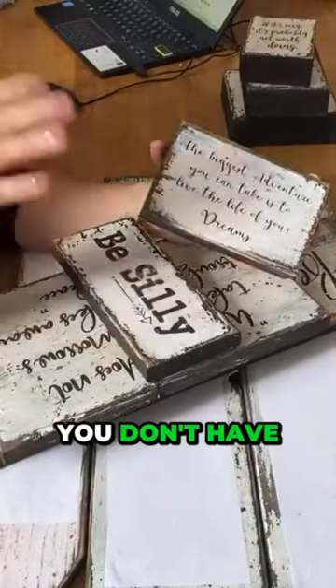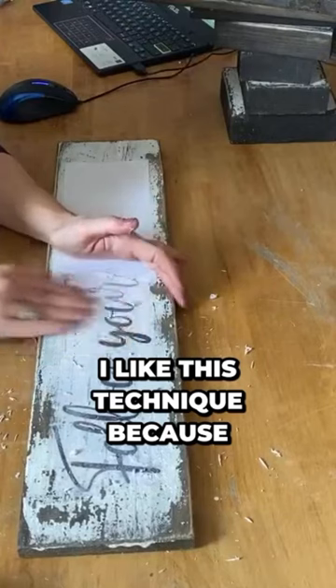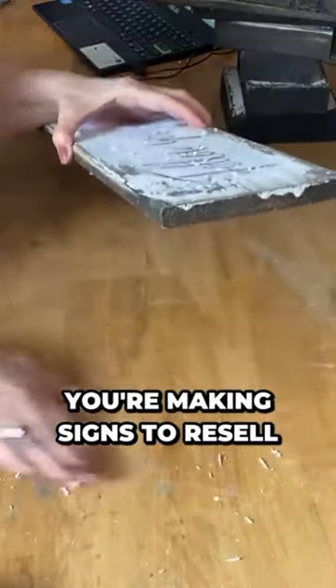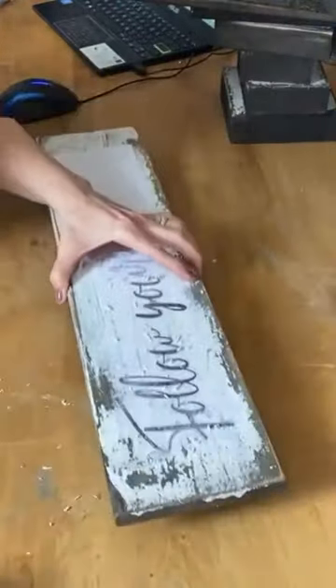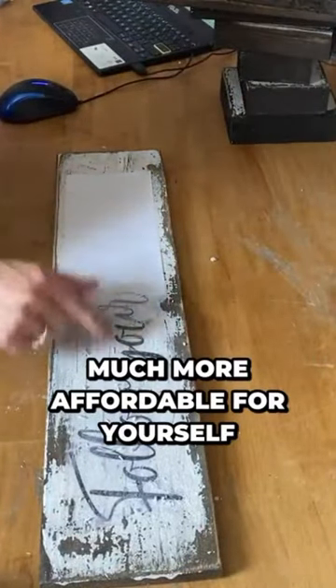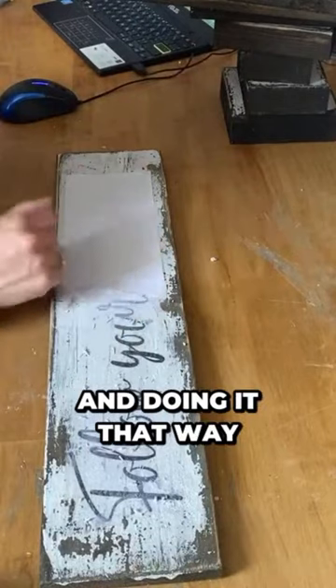What I like about this is you don't have to have a Cricut. You don't have to have a stencil — the possibilities are endless. I like this technique because it's affordable, and especially if you're making signs to resell, your cost is much more affordable than using a Cricut and doing it that way.